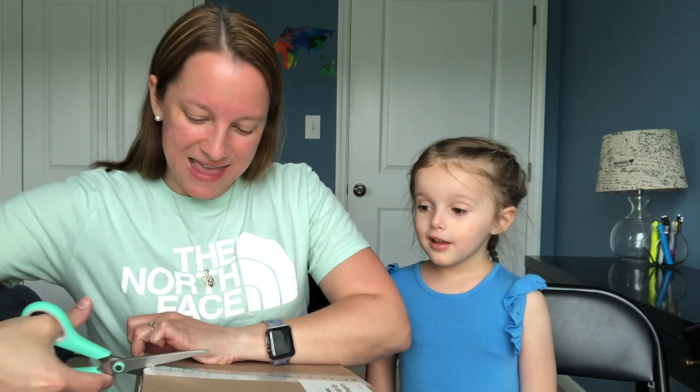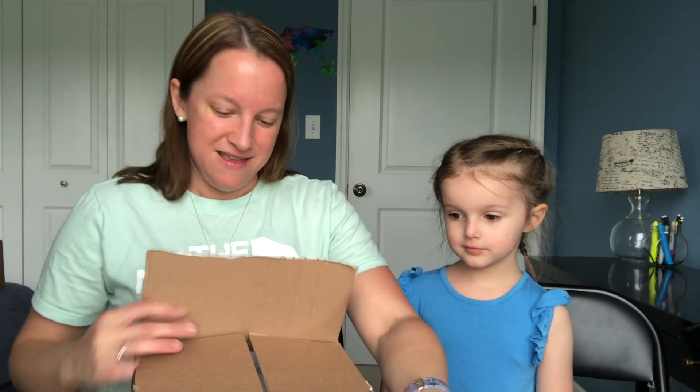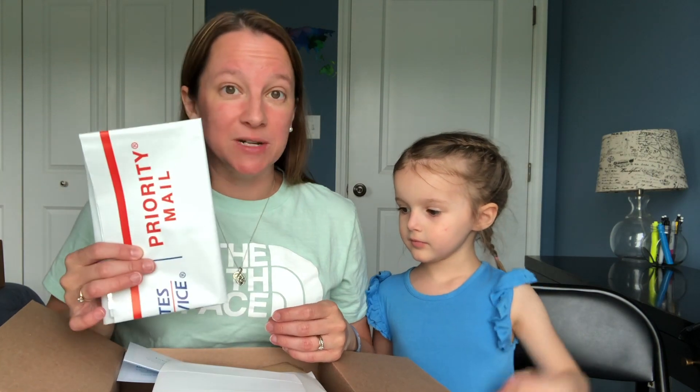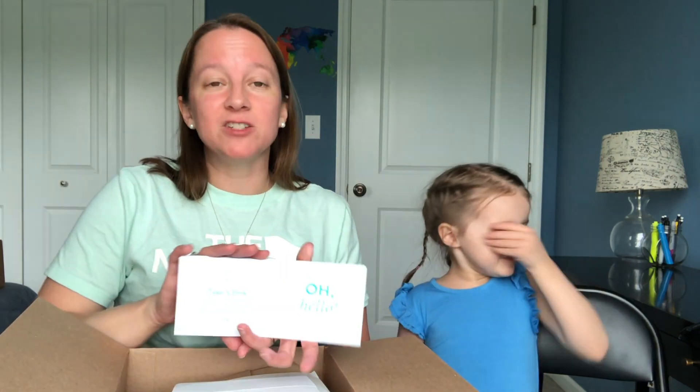Let's go ahead and jump in and see what they sent us this month. On top they have our prepaid shipping label bag, so we'll send back everything we don't like. This is our little stylist card — it gives you examples of what you can do with your outfits. We're going to read the stylist note to see what McKenzie sent us.